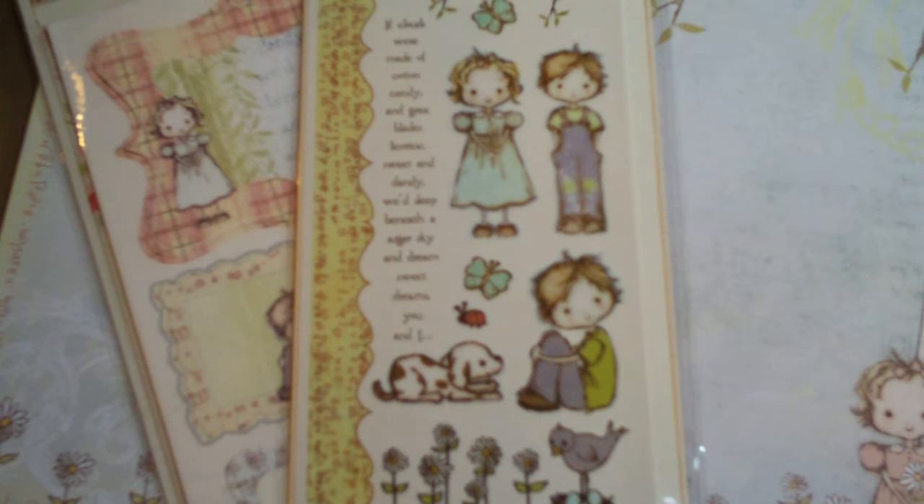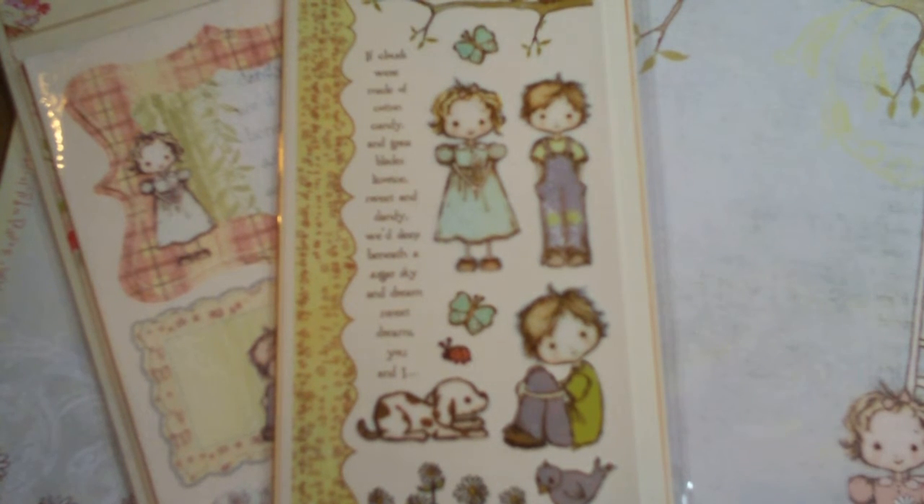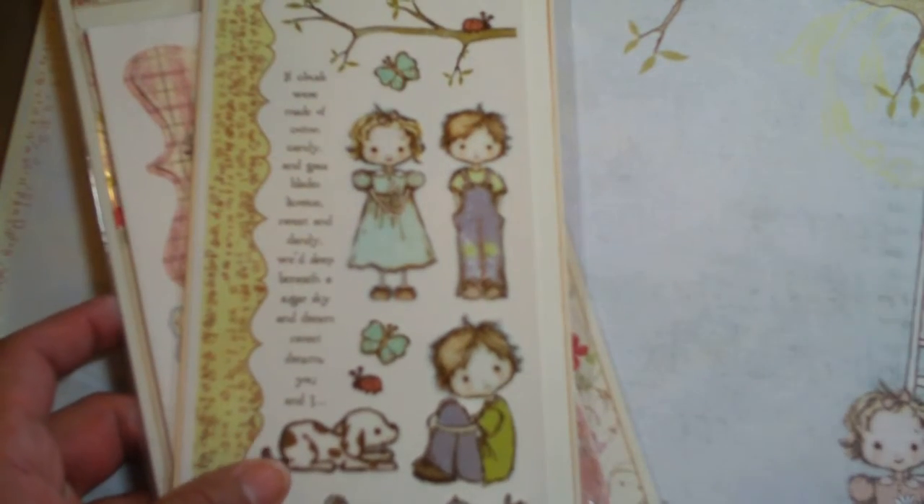I really loved the mini album and I wanted to find the paper, so I did a search and found the papers as single sheets — they're double-sided — on scrapbook.com. As of last night they still had them on sale. They have a 6x6 pad too of that collection, and I'm actually going to order that because I like that size a lot better. The sheets were on sale for 89 cents a sheet, which is great because they're double-sided.